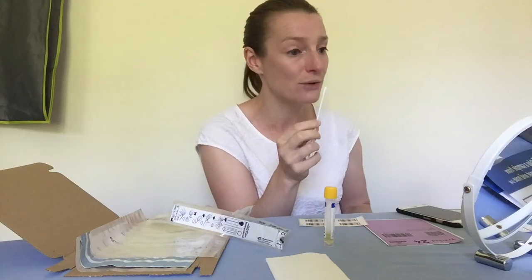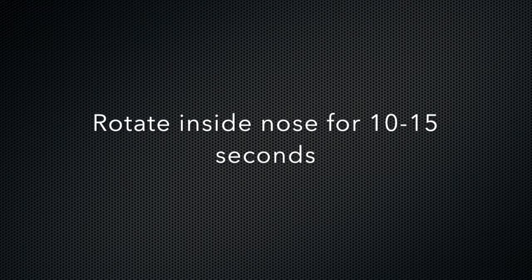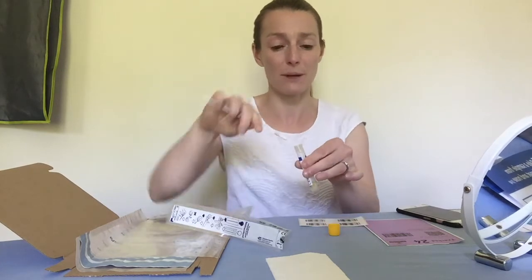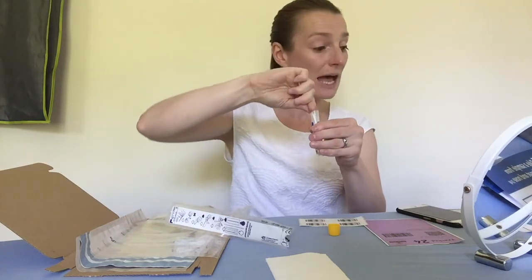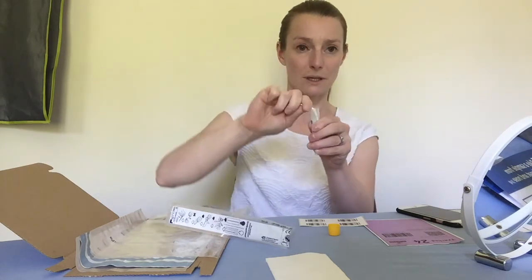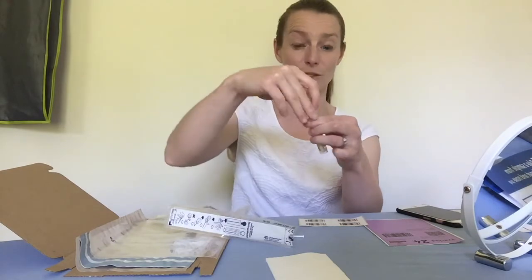Then I'm going to put it inside my nose. Then I'm going to pop it into the tube and snap off the top. There we go — it's snapped off. And then I'm going to put the lid on.